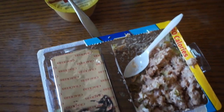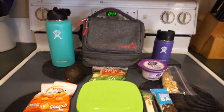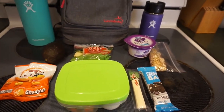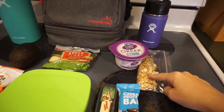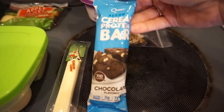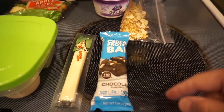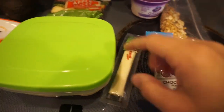Alright everyone, here we go for Wednesday. I'm very snacky today — wasn't really in the mood for anything, so I just kind of threw some stuff in there and I'll decide later. I've got my yogurt and granola as always. I found these Quest cereal protein bars at my WinCo in a bulk bin, so I got three of them to try — this one's chocolate, I think there was a waffle flavor too. And string cheese.